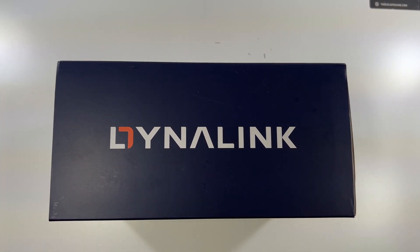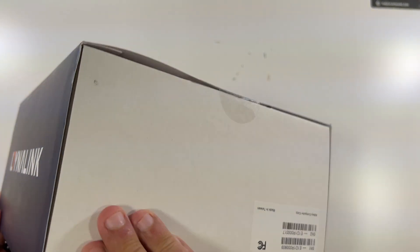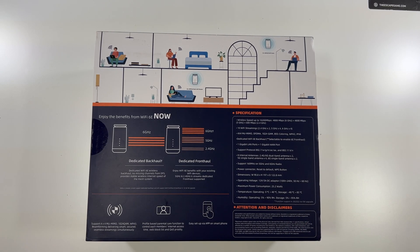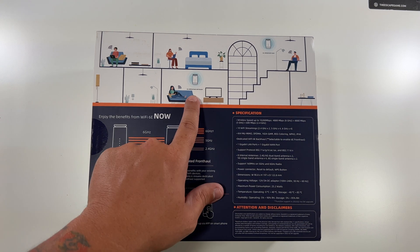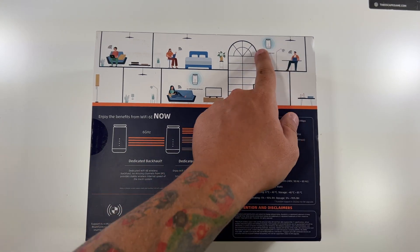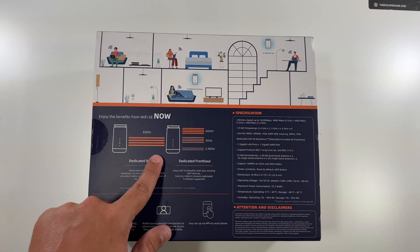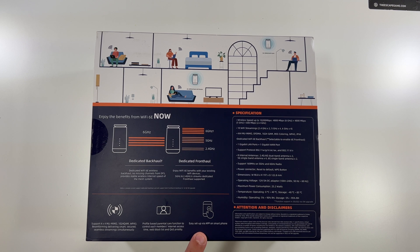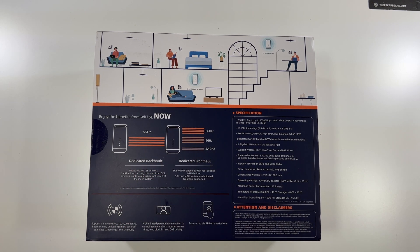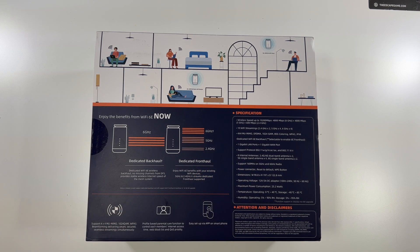The top just has the company logo. Nothing on either side besides their little sticker. The back gives you an idea of what I was talking about — one router here, one router there, communicating through that Wi-Fi 6E dedicated backhaul. They have an easy-to-use setup app, parental controls, and lots more specs. It has a gigabit WAN port, eight internal antennas, and listed dimensions, power consumption, et cetera.